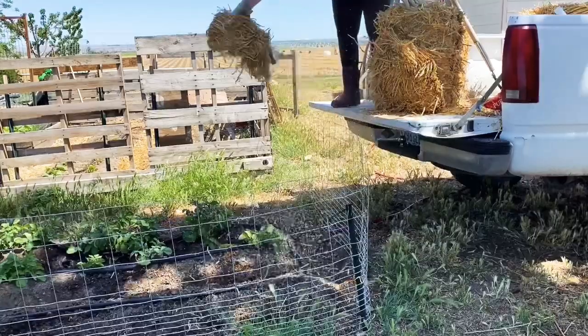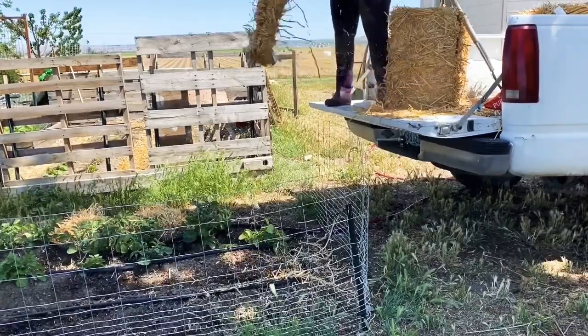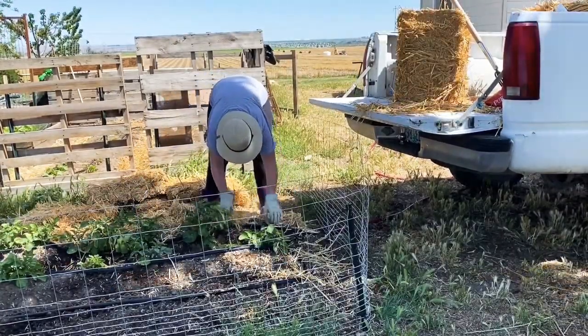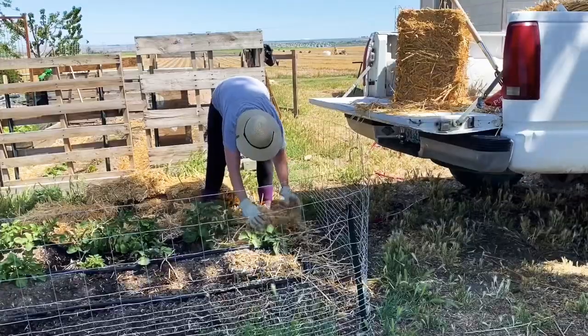I've used sprinklers, I've used soaker hoses, and honestly I'm still not 100% happy with even these flat hoses. I've always been intimidated by installing my own custom drip irrigation, but I think at this point I'm just going to have to look into doing that here in the near future.